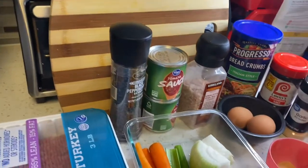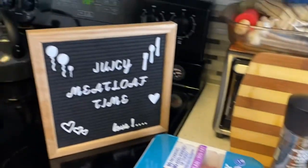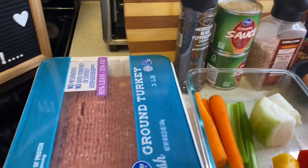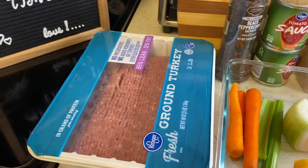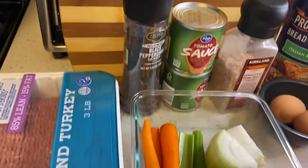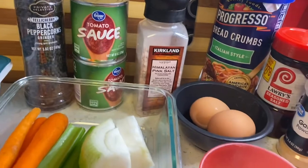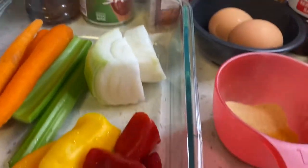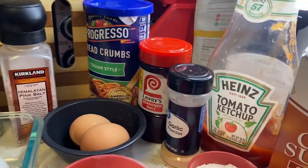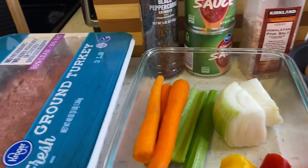Hi guys, welcome back to my channel Cook It with Auntie Val, and today it is juicy meatloaf time! I'm gonna make us a nice meatloaf for dinner tonight. I have my three pounds of ground turkey, my carrots, celery, onions, and bell peppers, my black pepper, salt, tomato sauce, breadcrumbs, seasoned salt and garlic powder, two eggs, flour, oil, and some ketchup and brown sugar. Once I get everything cut up, I'll be back.